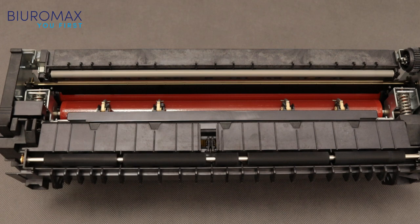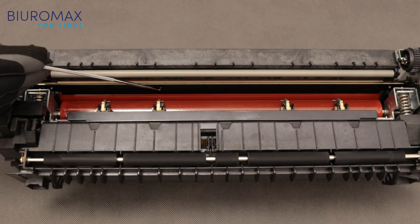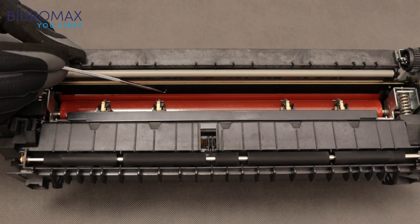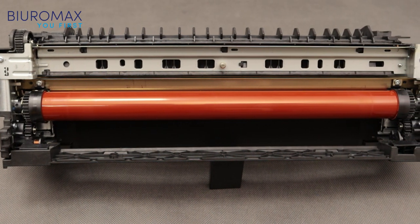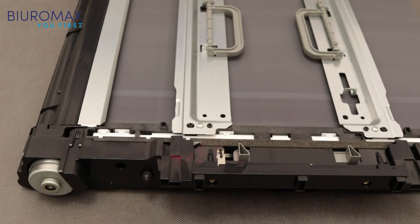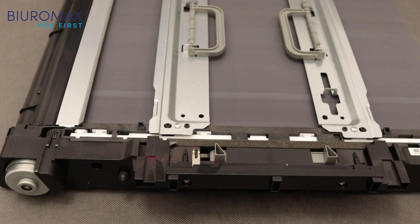Low quality toners may cause toner to stick to the metal separator, which may damage the heating foil. After the test of toners from Biuromax, the separator is clean. Tested toners have no effect on the life of the fusing unit. The transfer unit is clean, the housings are free of toner, the surface of the transfer belt is being cleaned properly, and no toner stays on the belt — the image is not repeated.